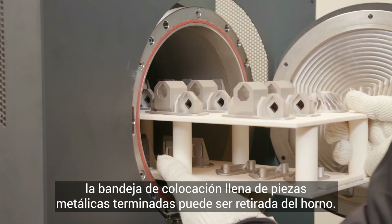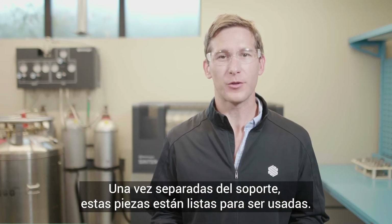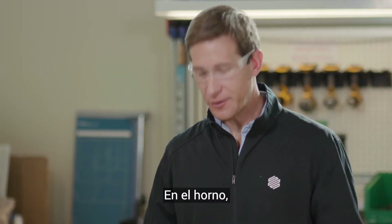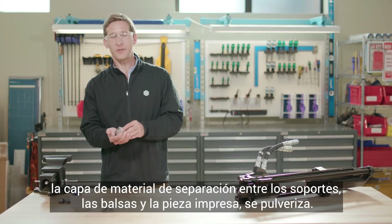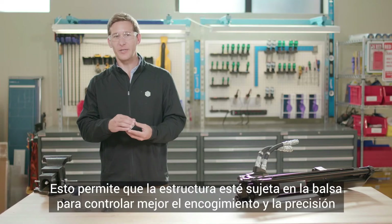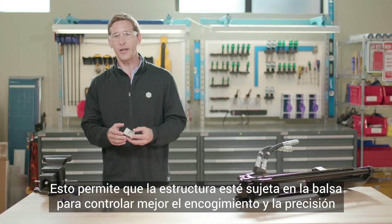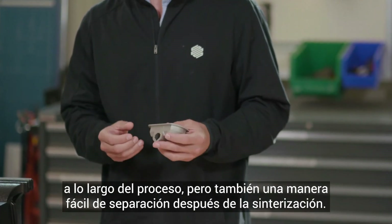Once a run is complete, the setter tray full of finished metal pieces can be removed from the furnace. Once removed from the raft, these parts are ready for use. In the furnace, the layer of printed release material between supports, rafts, and your printed part remains powderized. This allows the structure to be tacked to the raft to better control shrink and accuracy throughout the process, but also allows for an easy release after sintering.